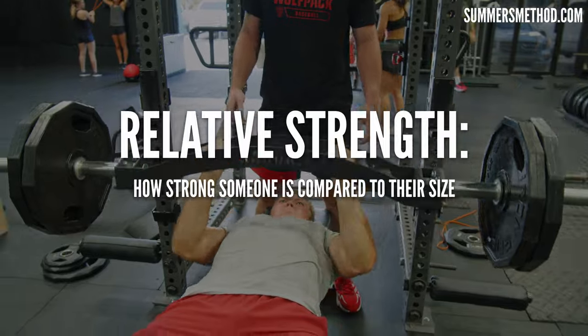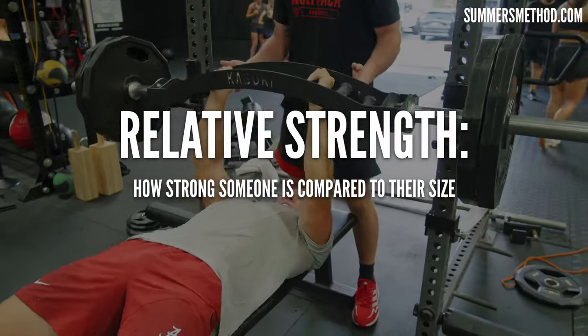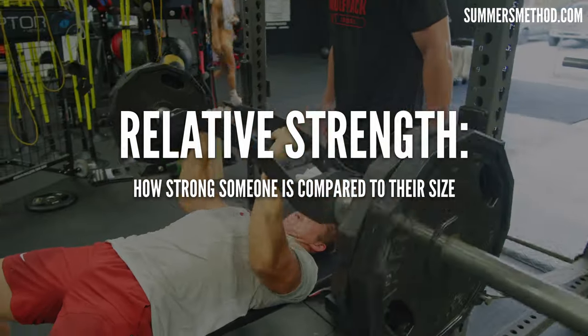So first, with this golden exercise I'm about to show you, we need to build relative strength. Relative strength is how much weight you can lift relative to your body weight. And then after that, we need to transfer that over to high contraction velocities, which is going to be your speed and power work. So not only is the weight on the bar incredibly important, we need to be focused on how fast we're moving that weight.